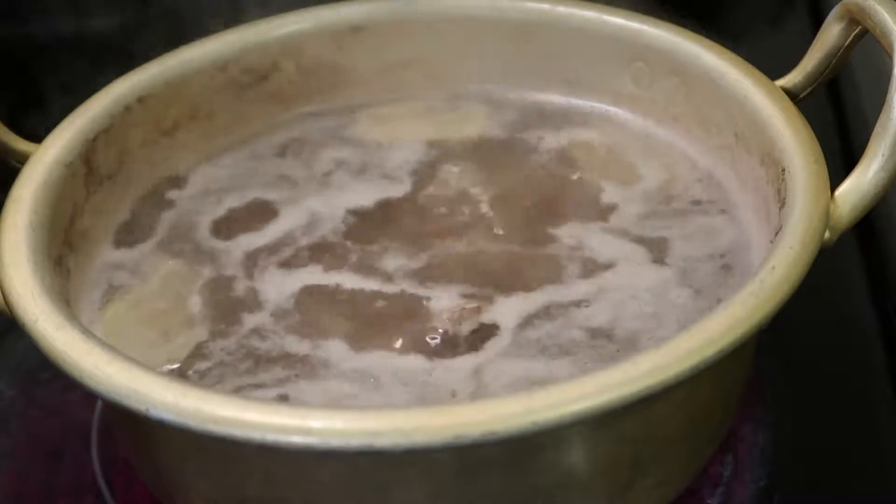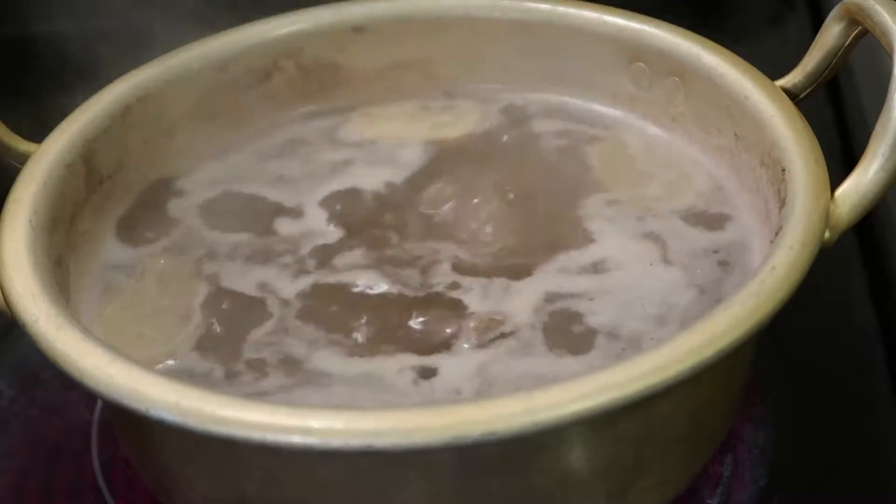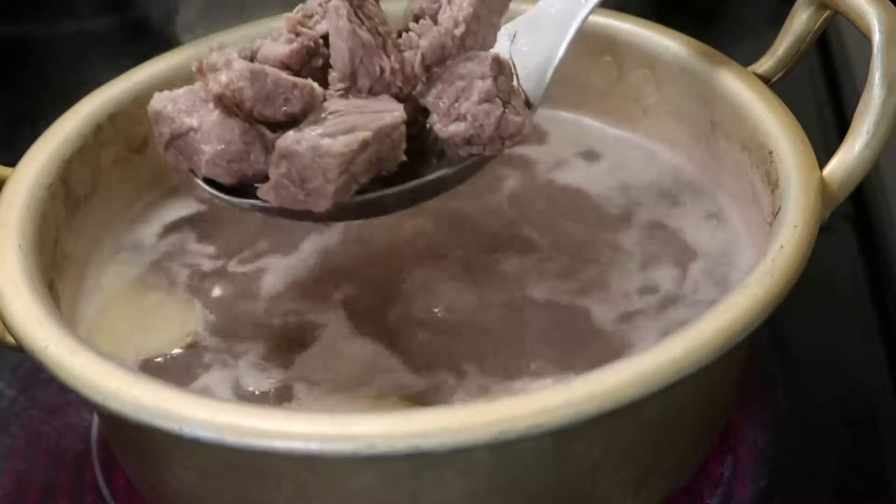The function of this step is to remove the bloody smell and taste from the meat. I will also save the meat soup — the broth — instead of discarding it.